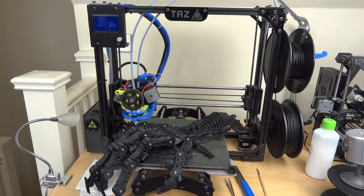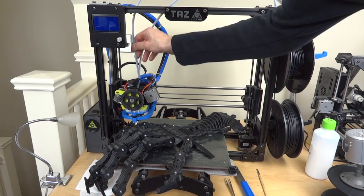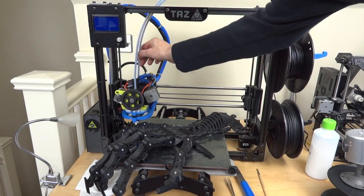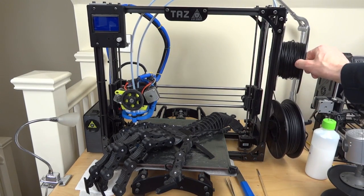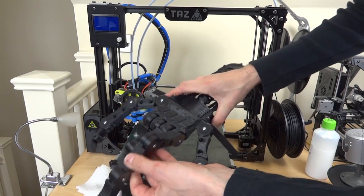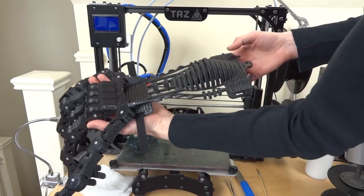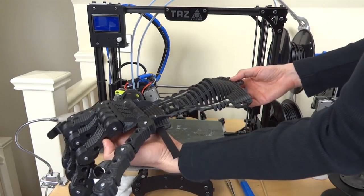I'm using my LulzBot TAZ to print all the parts. This is a special LulzBot TAZ that has dual extruders — one specifically for flexible material with NinjaFlex loaded, and one normal extruder for rigid material. I have two rolls: one of NinjaFlex and one of black ABS. Some parts are flexible and some are rigid articulated pieces, and some pieces like the forearm were printed in both rigid and rubber material in one go.